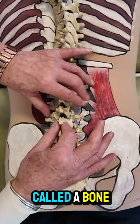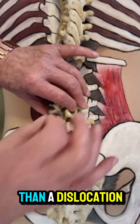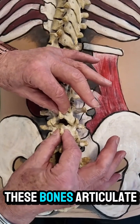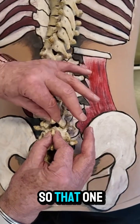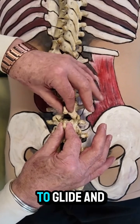Chiropractors and osteopaths call a vertebra that's slightly out of position a subluxation, because it's less than a dislocation. As you can see, the way these bones articulate with each other is almost like a stack of teacups — one sits inside the other. So these parts have to glide and slide.